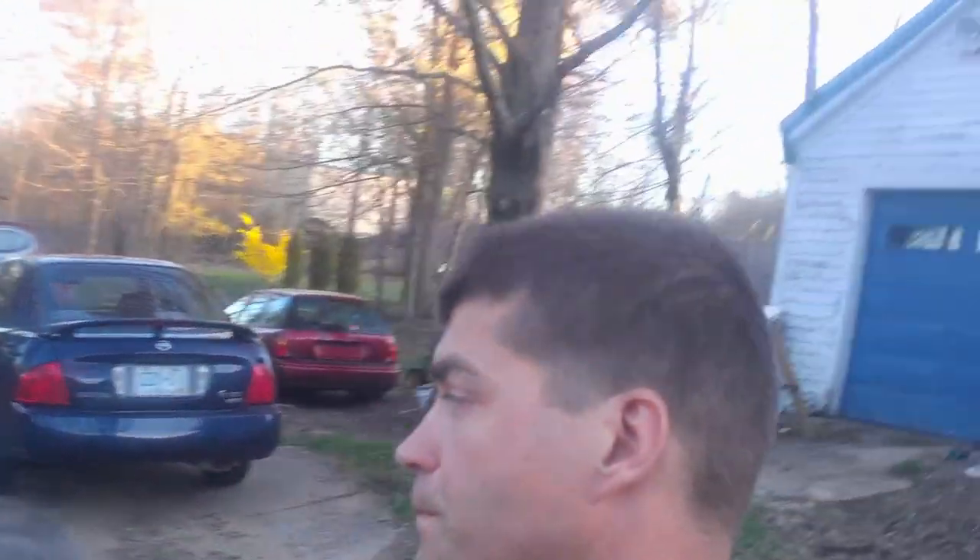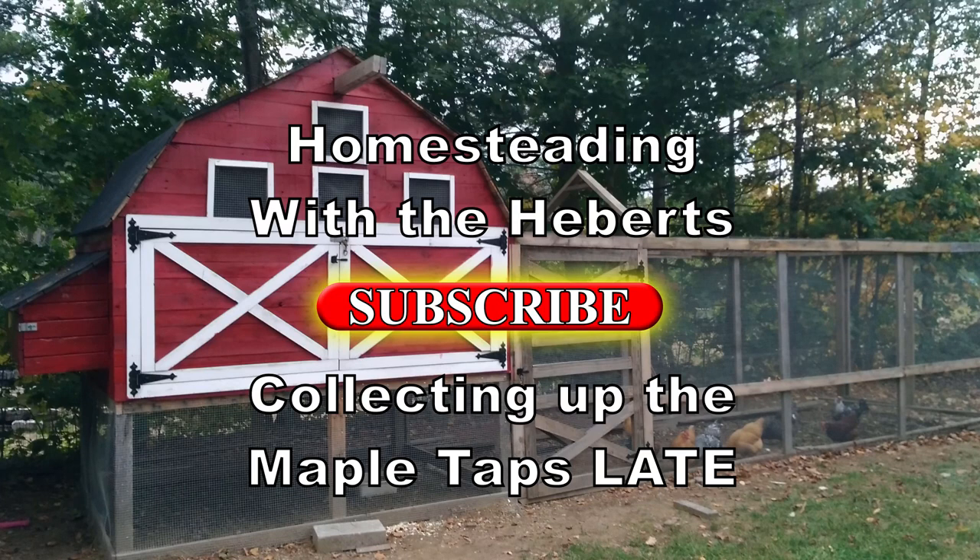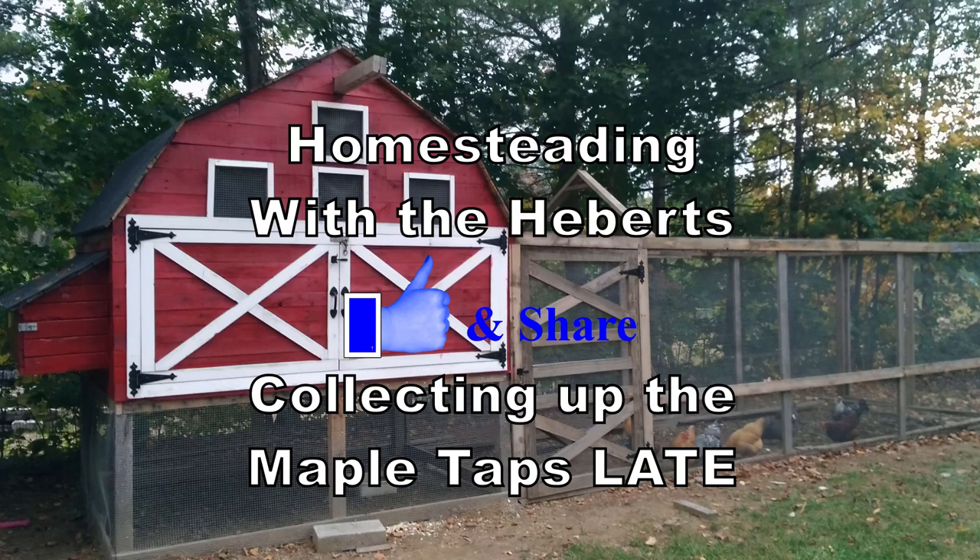Hey guys, welcome to Homesteading with the Heberts. Today we're just going to go around and collect all the taps from the maple trees, so let's go.